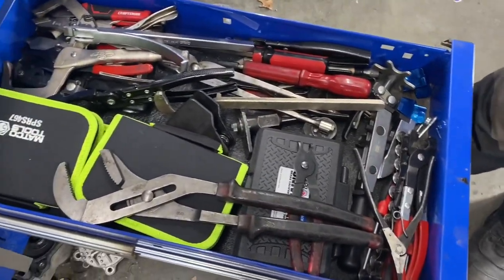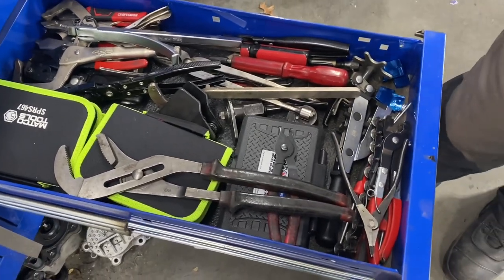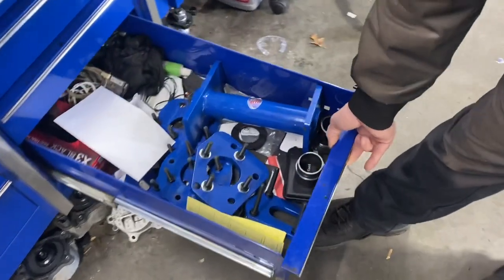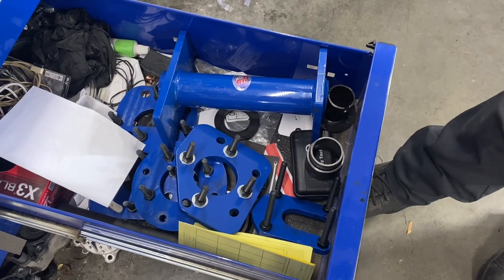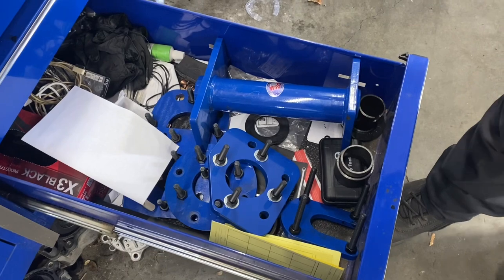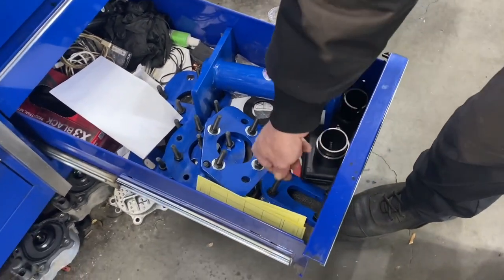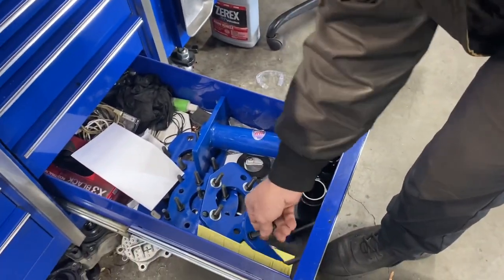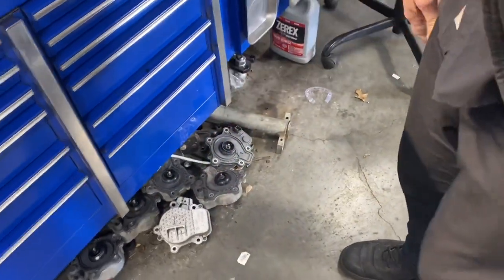Puller, snap ring pliers, chain wrench, special tools — mostly brake stuff. For Toyotas, the best axle tool you can buy — you can find them on eBay or Amazon. The whole kit is about $260. This will do any of our axles and makes it quite a bit easier; it also pulls the tone rings off without having to air-hammer them off or split them. Worth the money.